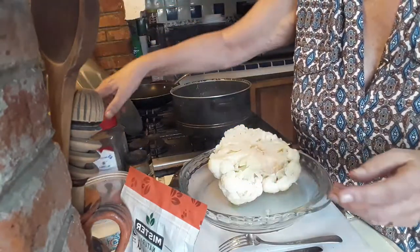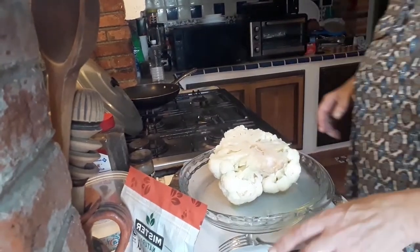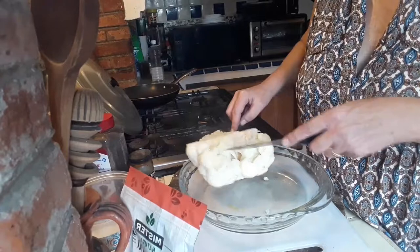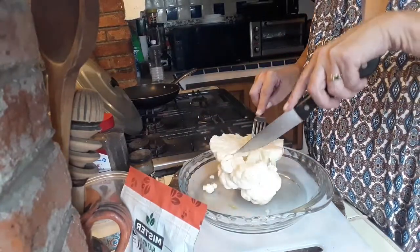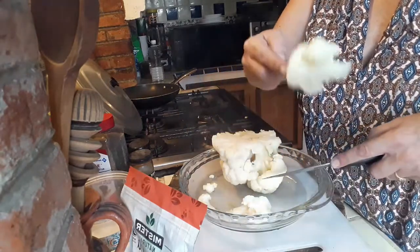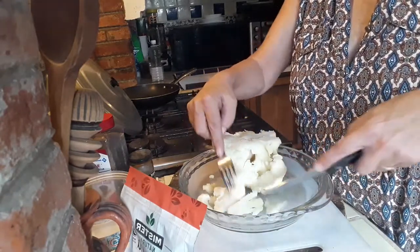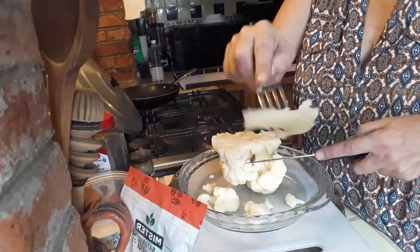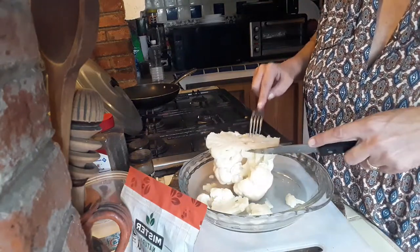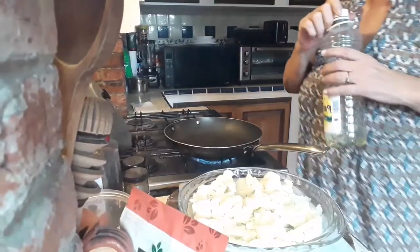Once the cauliflower has chilled off a little bit and most of the water has drained, we can start cutting it up. These are the sizes that we want — something like this, or maybe one more cut on some of the larger pieces — about this size. We're going to cut all of it up, but we're going to leave the actual root part behind.